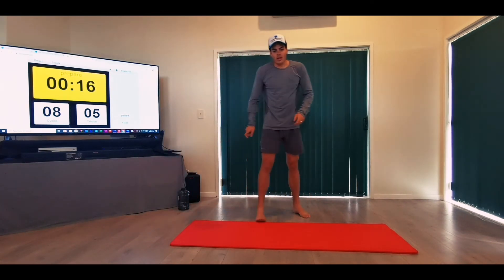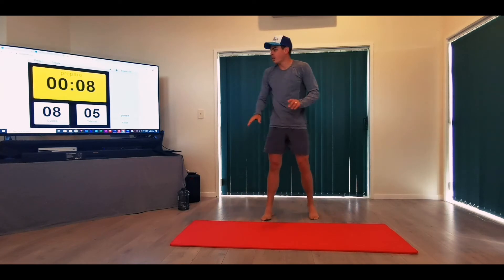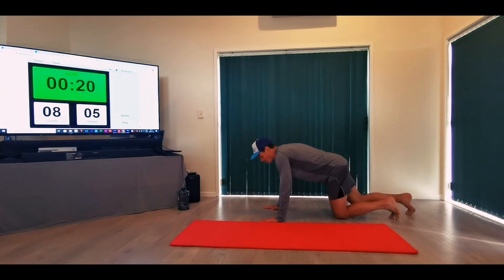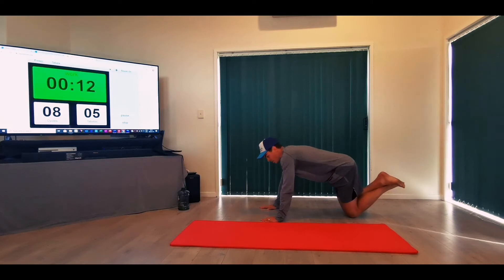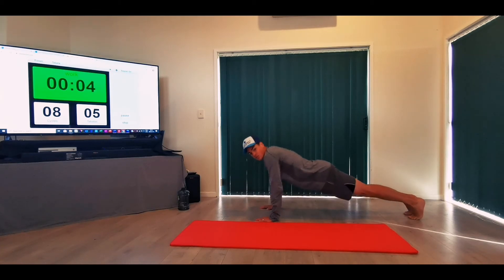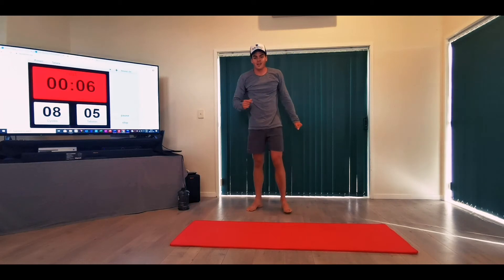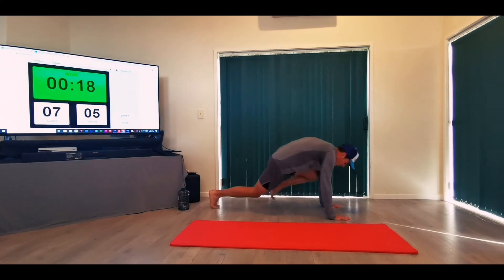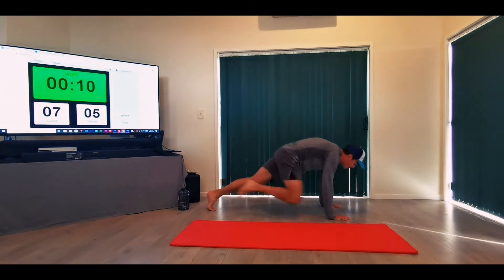Get your water in — we're doing push-ups and mountain climbers. For the mountain climbers, try to get those knees as close to the elbows as possible. Get ready — 20 seconds of good push-ups. If you can't do a regular push-up, feel free to drop onto your knees. If you start with regular push-ups and later start struggling, drop to your knees. Now into mountain climbers — as many as you can, keep that posture, look in front of you.